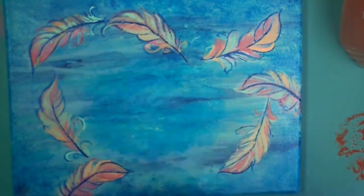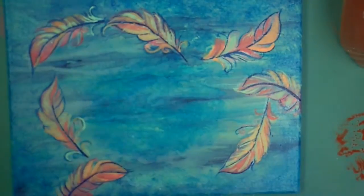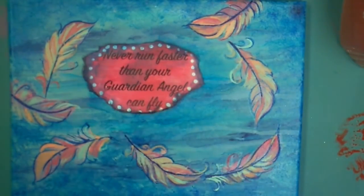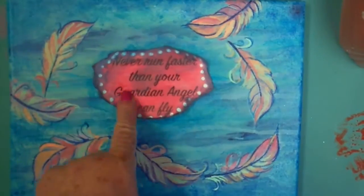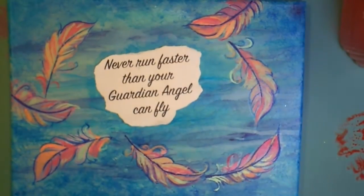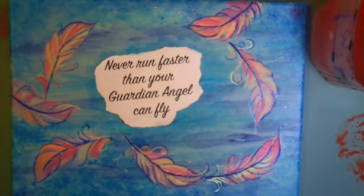So here I am back, and I try and I try and I try to make that Guardian Angel quote work. I put dots on it, and I put colors on it, but it was just too bright. It just didn't work. So when I printed it again, it looked a lot better, but it's too stark. I need to do something to it.